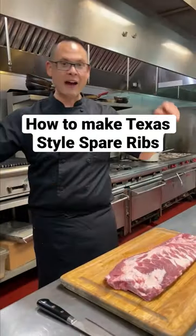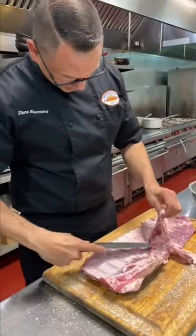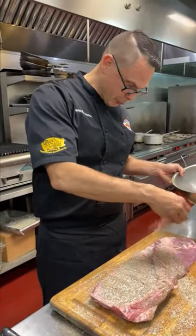Today we're doing Texas style spare ribs. I fell in love with these in Texas and I'm going to show you how to make them. We're going to put a little seasoning on top, and then on the back side there's a little piece you got to trim off. I leave the membrane on here because I wanted that to stay super moist. One more time over the top — let this sit for about 30 minutes, then we're going to go on to the smoker.